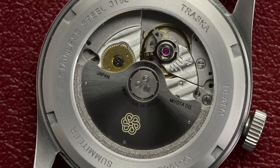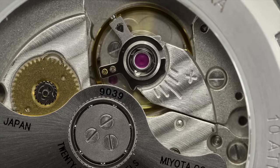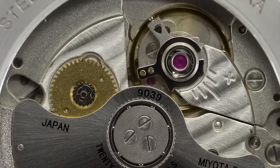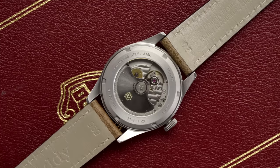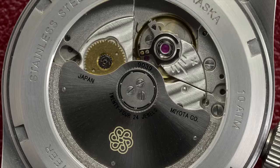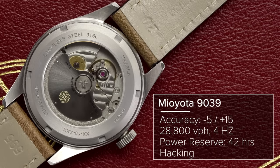Flipping the watch over, we have an open caseback featuring a 9000 series caliber from Japanese movement manufacturer Miyota, which falls under the Citizen umbrella — specifically the Miyota 9039 caliber. The movement is a notch up from the more basic calibers like the 8215s or 821As. Out of the box, Miyota specs it at minus 10 to plus 30 seconds per day, right there with Seiko counterparts like the 6R15s and 4R35s. But after going through regulation by Traska, they're clocking these in at minus 5 to plus 15 seconds per day — pretty solid performance. This automatic movement operates at 28,800 vibrations per hour, 4 Hz, with a 42-hour power reserve.